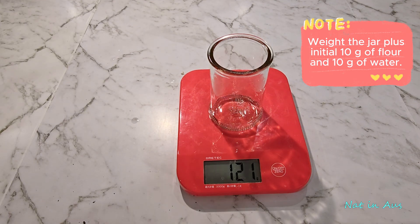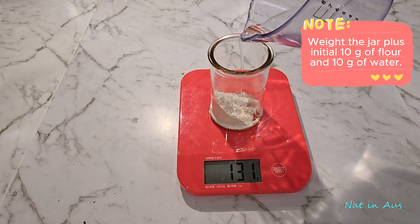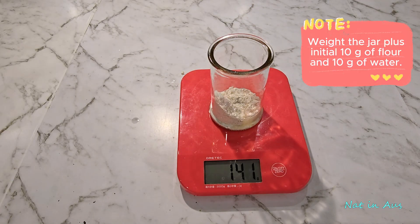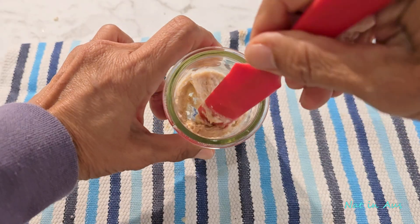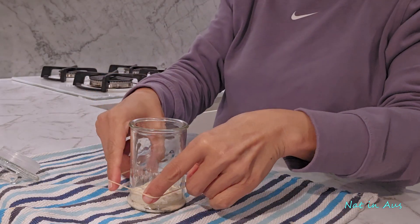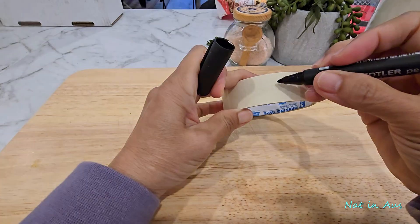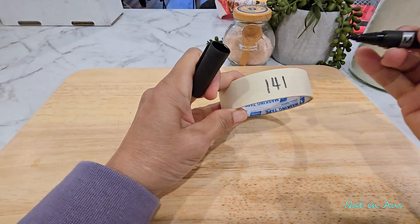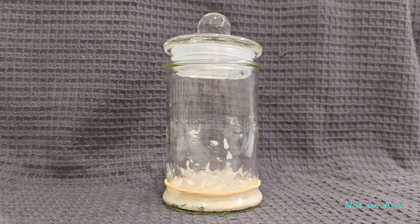We'll combine 10 grams of whole wheat flour with 10 grams of room temperature water. Whole wheat has all the nutrients and microbes our starter needs for a strong beginning. Stir it until it's a smooth paste. Put a rubber band to mark the mixing level and cover it loosely. Write the total weight of the jar and the starter — this will be our reference weight each time we do the discard and feeding routine. Place the jar in a warm place; 24 to 26 degrees Celsius is the optimum temperature to culture wild yeast. We'll check back in 24 hours.